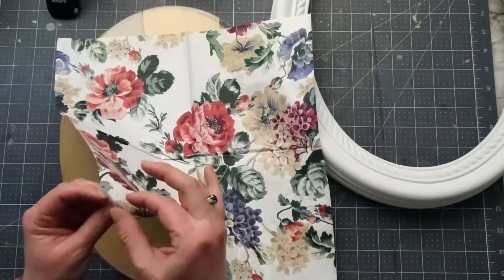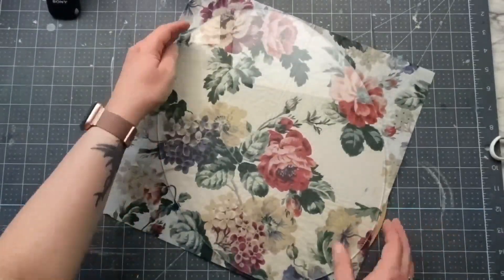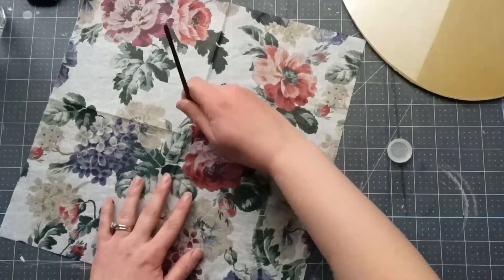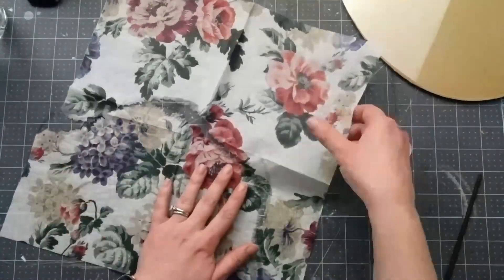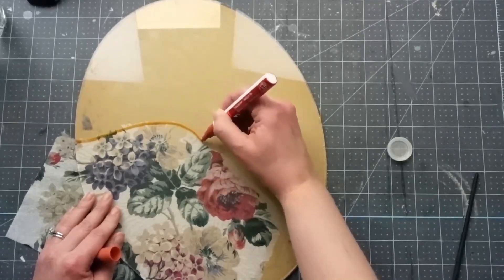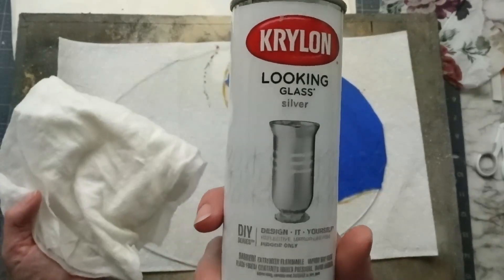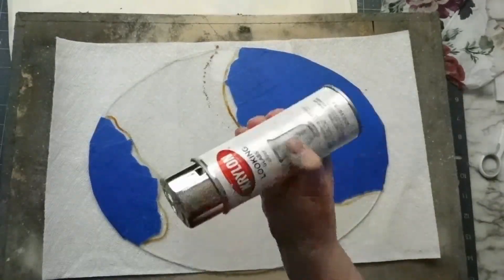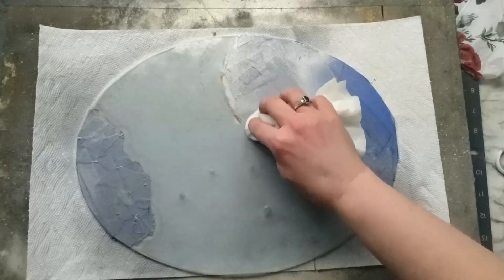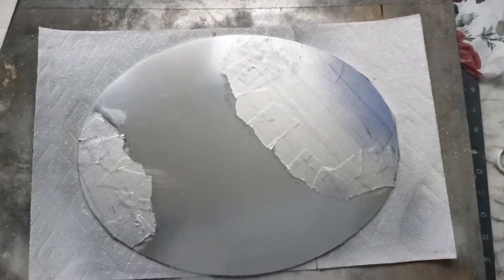I wanted a design to be peeking through the aged part of the mirror and I thought this floral napkin was perfect. Since I removed all of the mirror surface, I figured out what parts of the napkin I want to show through, and then using a small paintbrush dipped in water I outlined the sections that I want — this helps to easily rip the napkin right exactly where you want it. I placed the glass back on top of the napkin and drew a line with a chalk marker where the napkin edges are, so I can tape off this section and not get the mirror spray paint on it. The directions on this spray paint say to shake it for two minutes and then spray five individual coats waiting one minute in between. I went over all of the edges where my tape is with a damp paper towel to give a faded look so it wouldn't have a harsh line when I take the tape off, and I repeated this with each coat of spray paint.